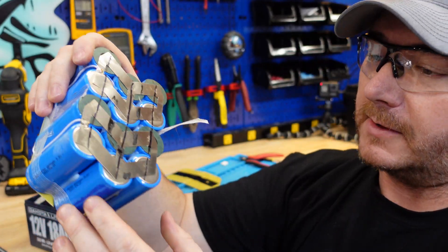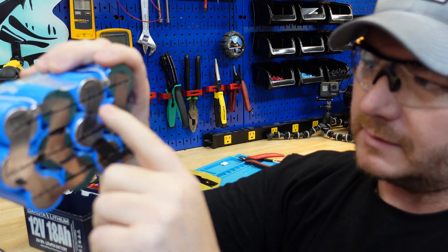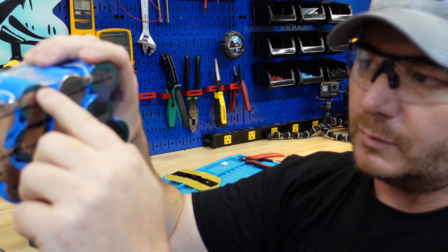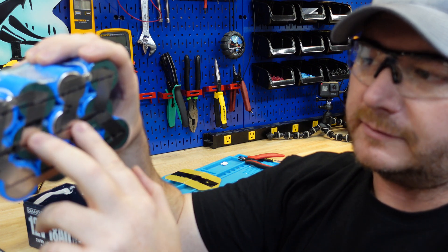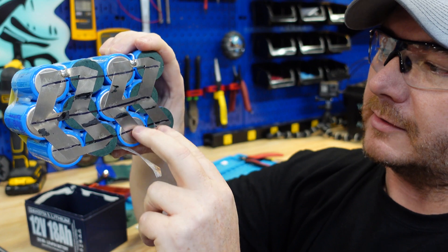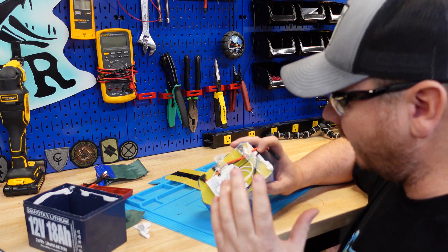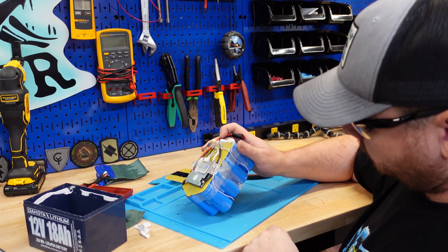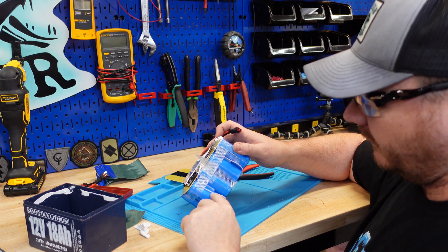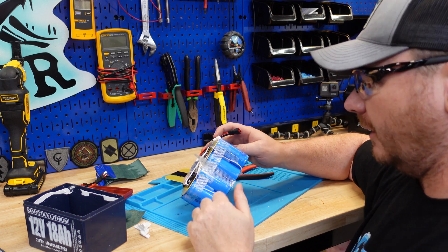This is a 4S3P configuration. These three cells are in parallel with each other, this set of three is in series with the next set of three, and those two groups are in series with each other behind the BMS. The balance leads are crisscrossing each other — I don't like that. The balance leads are positive and the case of the cells is negative, and there's just a little bit of shrink wrap for insulation. I'd like to see them wrap the cells in fish paper and then run the balance leads.